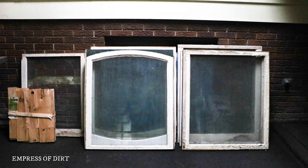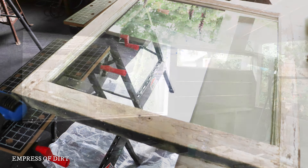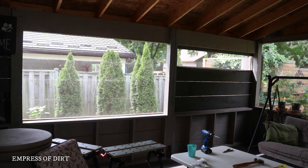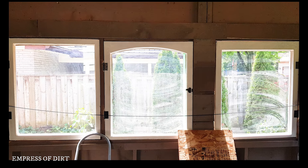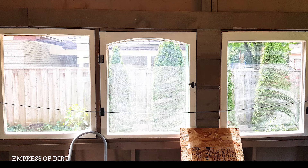The first step was to refinish three of these old windows I found free at the side of the road. Next, I removed the wood siding from the patio and framed in the windows. These act as doors to the greenhouse, which I built at waist height for easy access.